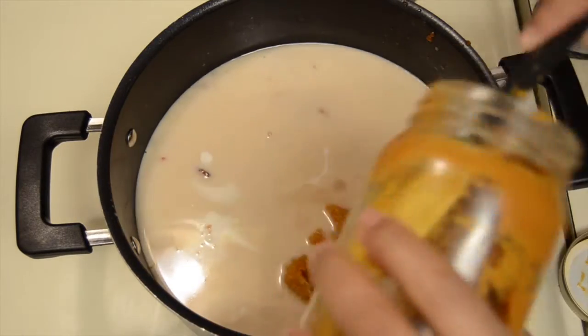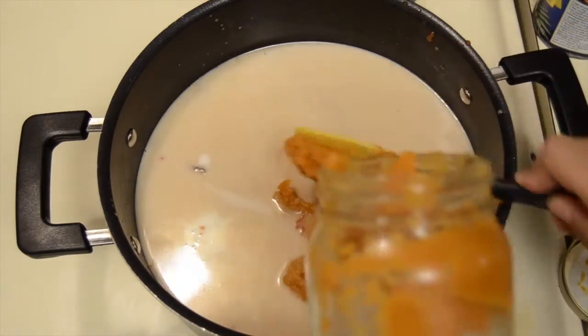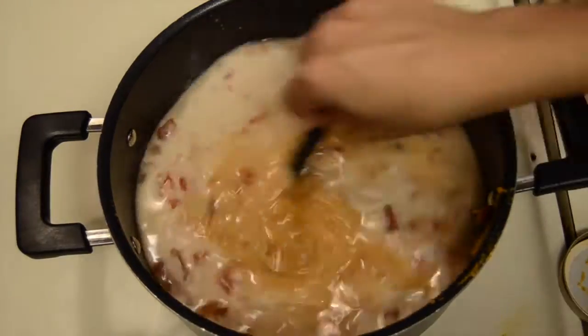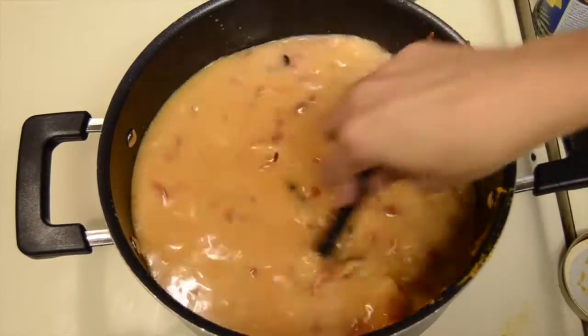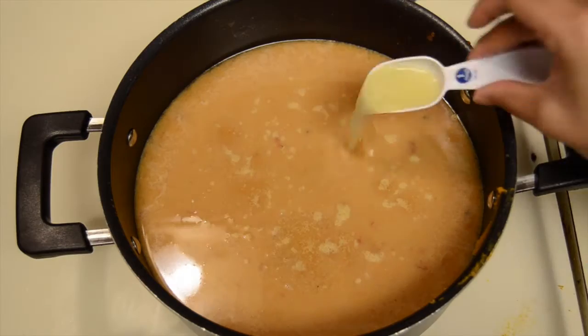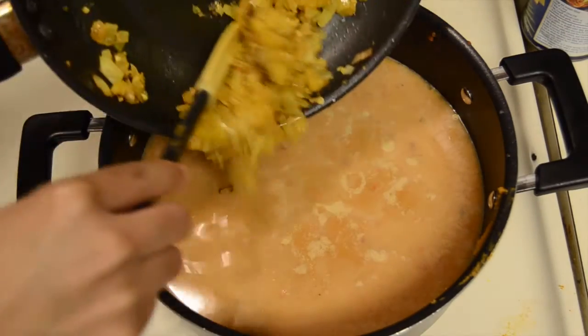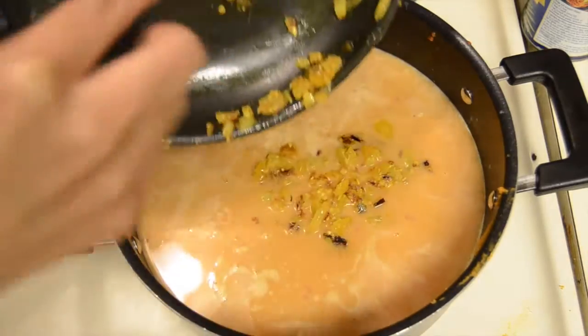Next, go ahead and add your pumpkin puree. I'm kind of winging the measurements on this one. I would say if you can, just go ahead and use a whole can of pumpkin puree or as much as you like. Next, add one tablespoon of lemon juice and then follow that up with your sauteed onions and peppers.